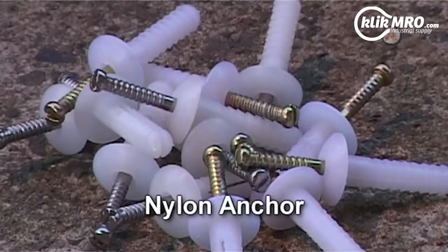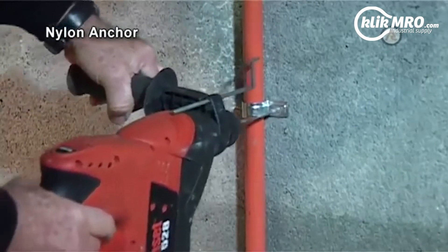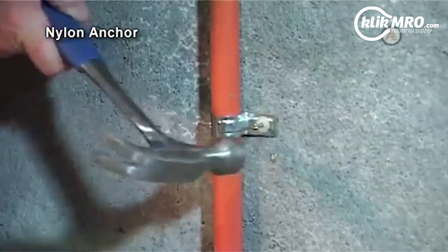Nylon Anchor. The nylon anchor is one of the simplest of all masonry anchors to use. Simply drill a hole right through the material to be fastened and on into the masonry. Insert the nylon anchor and drive the screw nail home.